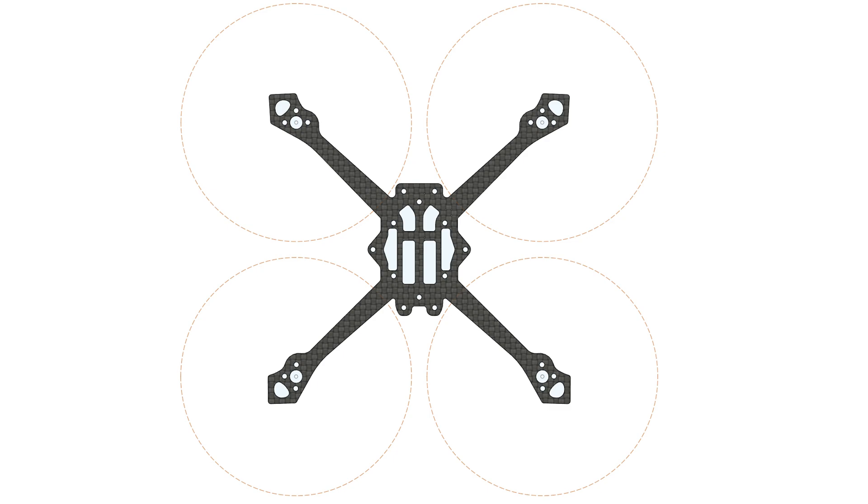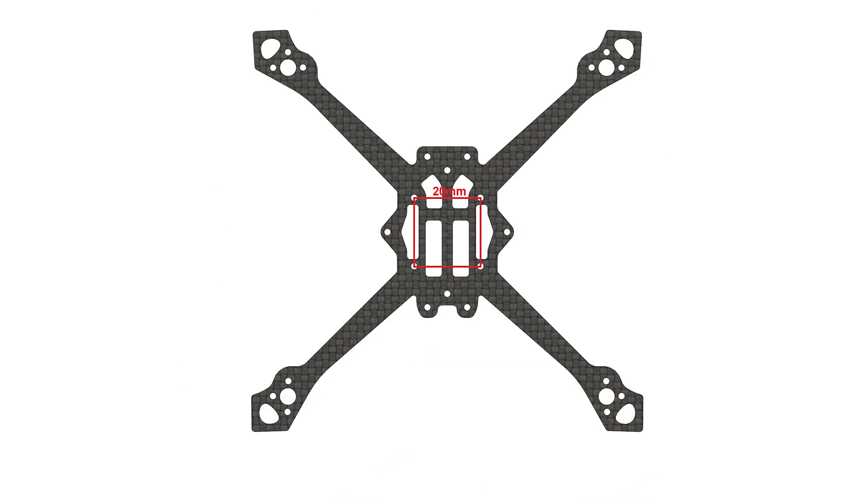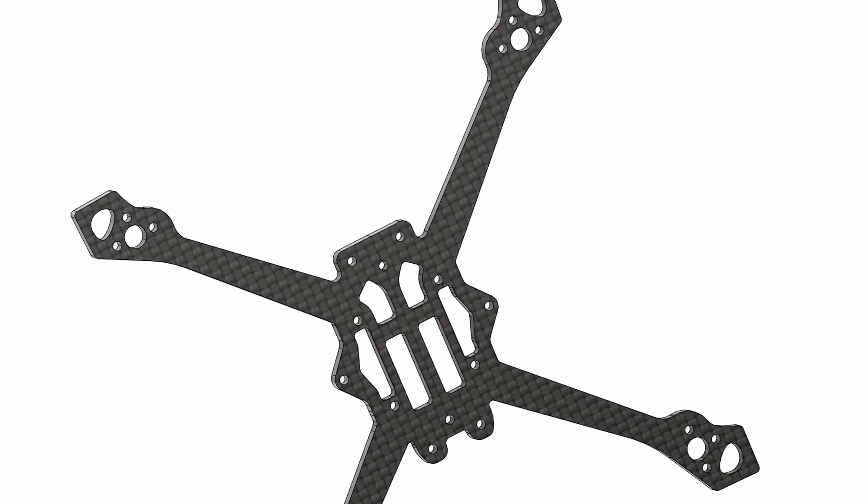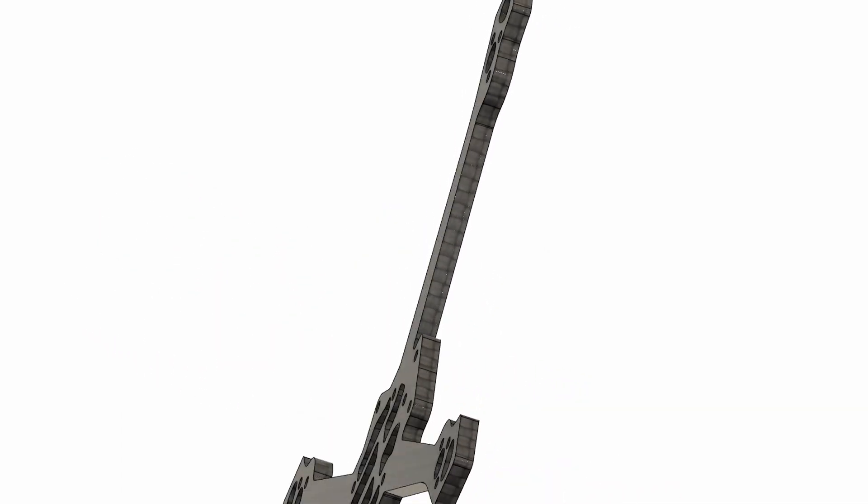I wanted to be able to mount most AIOs, so it supports both standard 20×20 and 25.5×25.5 boards. Since there are no front camera plates, I was able to make the arms shorter than the Scythe, reducing the base plate weight and impact leverage from the arms.